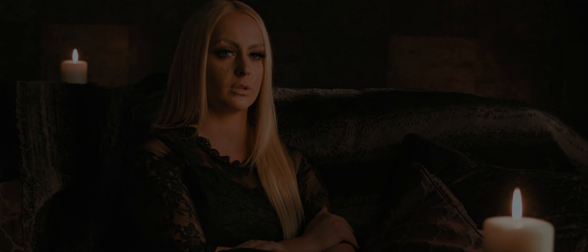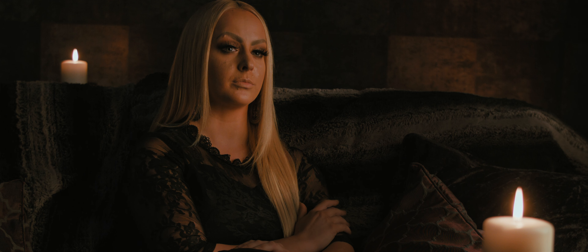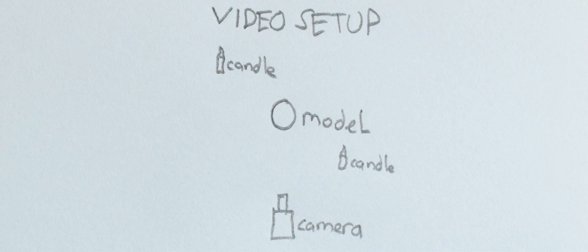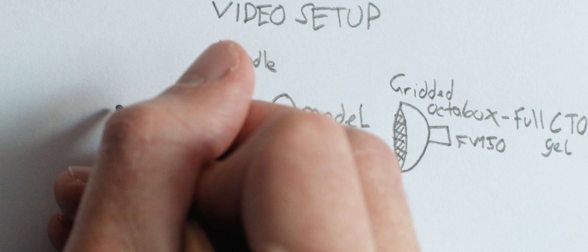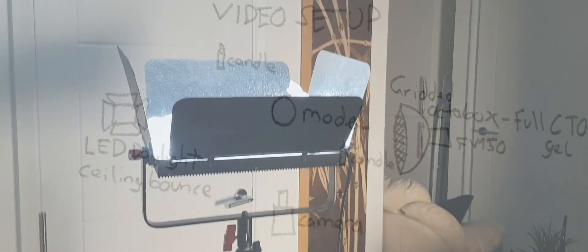So what about the other way round? We shot this candlelit scene using the FV150 once again, gelled with a full CTO with a gridded octobox attached. We wanted the light to be soft but the overall scene to be dark, so we used a large source with the octobox and used the grid to control the light and only cover a small area. We also used an extra daylight balanced LED bounced off the ceiling, turned right down, for a tiny amount of fill light.